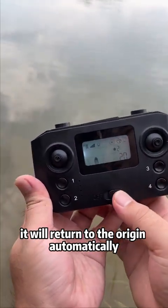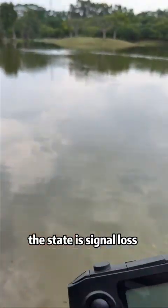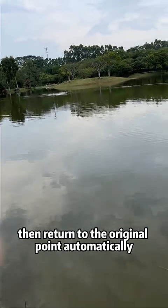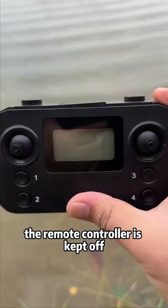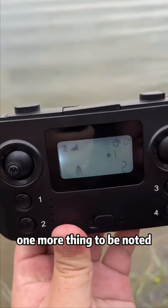When the battery is low or the signal is lost, the boat will return to the origin automatically. To demonstrate: turn the remote controller off — this simulates signal loss. After about 30 seconds, the boat judges signal loss and returns to the original point automatically. The boat has returned to its original point.